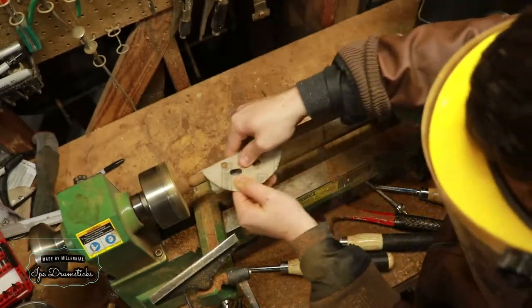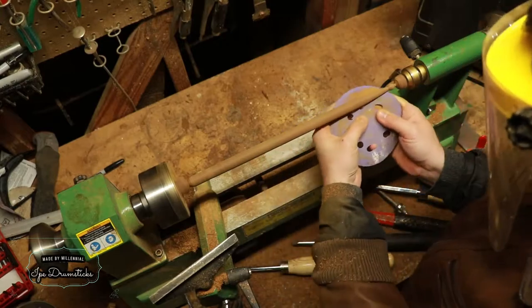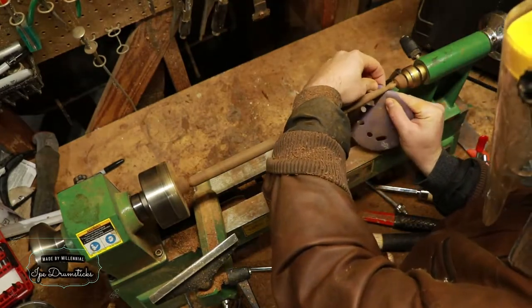Once I have the profile how I want it, it's time to start sanding. I'm going to be going from 60 grit all the way up to 800 grit sandpaper.